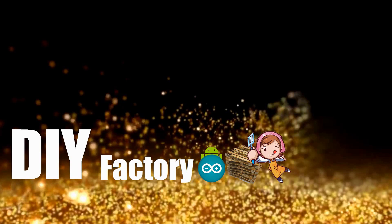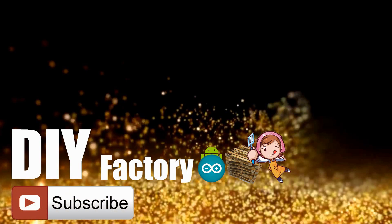Thanks again for watching this video. I hope it helps you. If you want to support me, you can subscribe to my channel and watch my other videos. Thanks, see you again in my next video. Bye now.